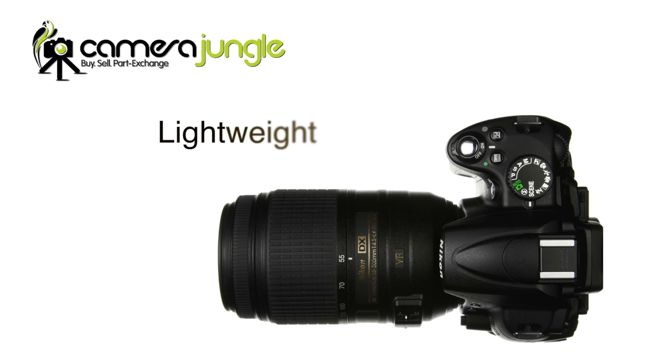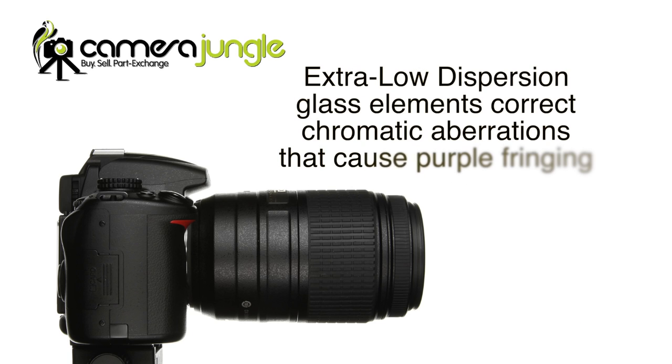It's astonishingly lightweight for a lens that is so long and versatile. The extra low dispersion glass elements correct the chromatic aberrations that cause purple fringing in lesser quality lenses.